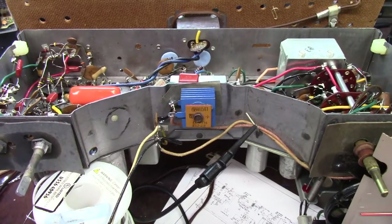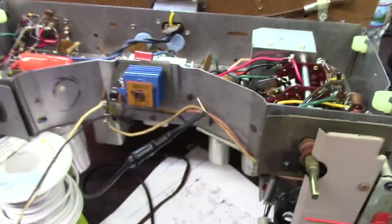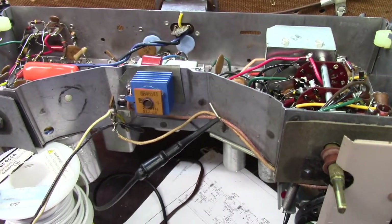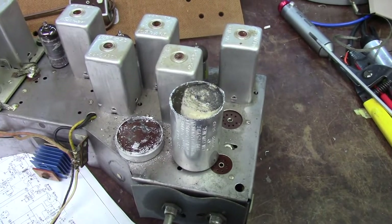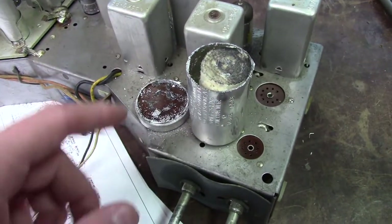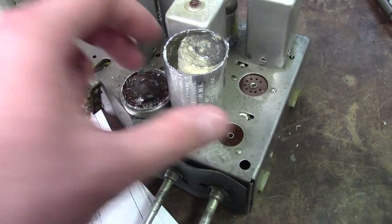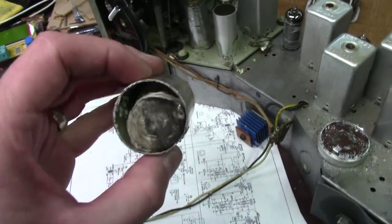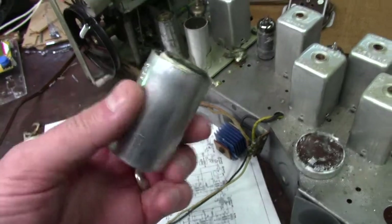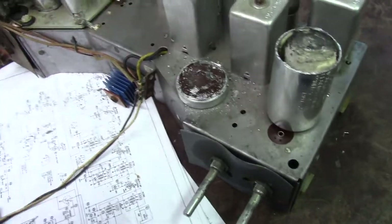Next is the recap — you've seen one, you've seen them all, so I'm not going to film it. Just like that, it's been recapped. Actually I lied — I didn't do the electrolytic. I went through, checked the voltages, paralleled in a cap at each section, and checked the voltages again — no changes, which means the cap's doing its job. But then I flipped it over and looked at it and said, this is so easy to get to — I'll just cut the top off. These things are usually packed full, but this one barely had anything in it. I've never seen one like this before — maybe it was getting ready to go. Either way, we'll restuff this can with four caps inside and call it good.